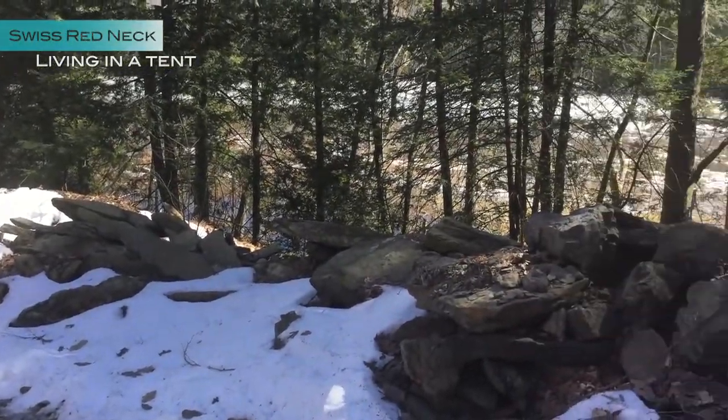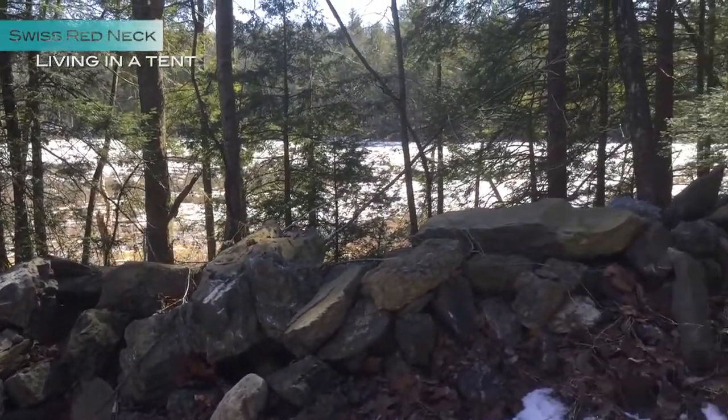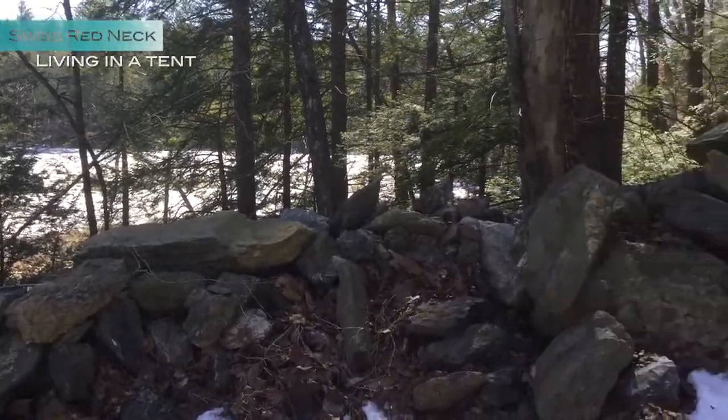We're harvesting maple sap. There's still snow at night and it's still freezing, but at daytime it's already warm — which is perfect for the sap to run.